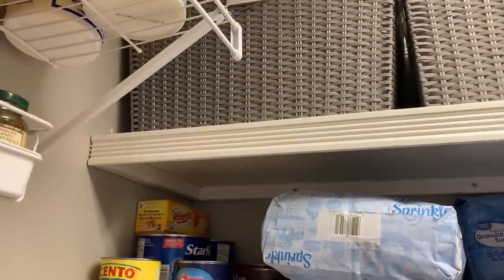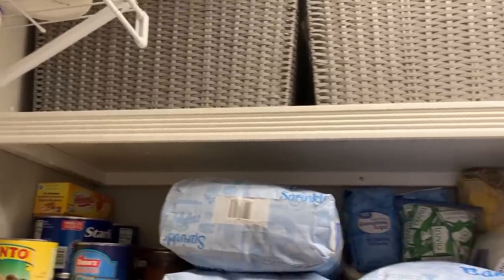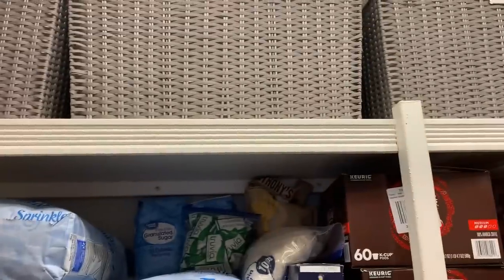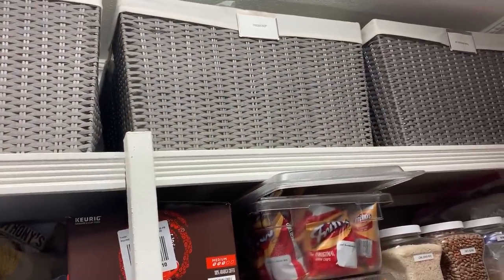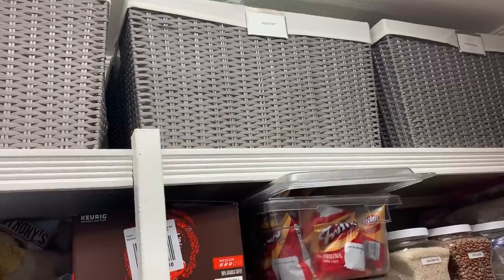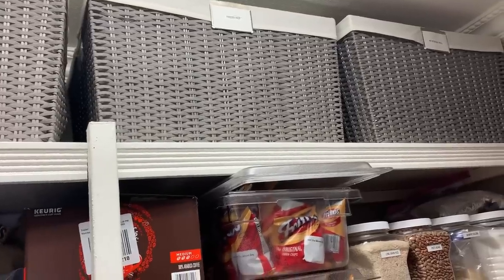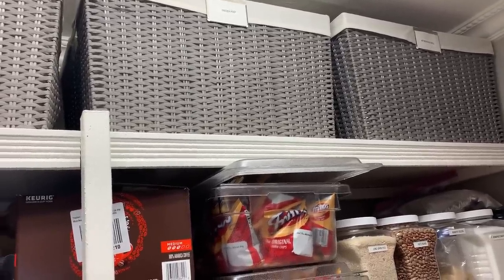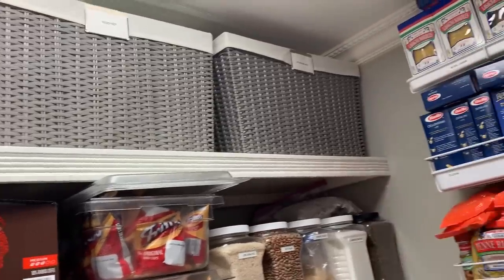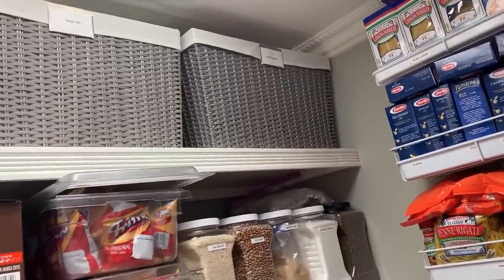And then on the top over here I have these baskets — I have four of them. One has paper products in it, another one has bake center overflow, and then freezer prep. I have freezer bags, those aluminum foil containers with the tops on them — all kinds of stuff for making freezer meals in there. So when I do a session I just pull the basket down. And then I have the hot beverage center refill there.